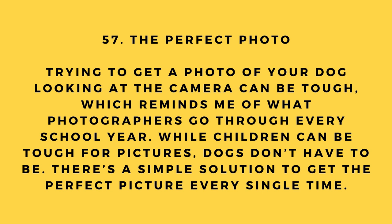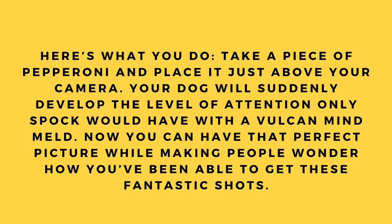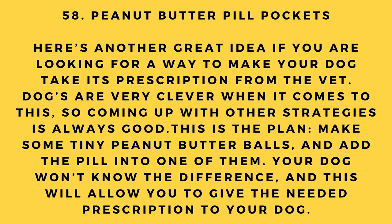Hack number 57: The perfect photo. Trying to get a photo of your dog looking at the camera can be tough. Here's a simple solution: take a piece of pepperoni and place it just above your camera. Your dog will suddenly develop laser-like attention, allowing you to capture that perfect picture every time.